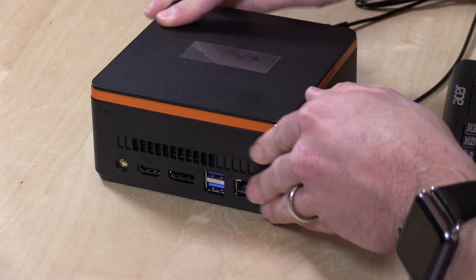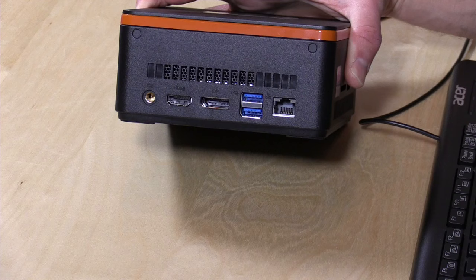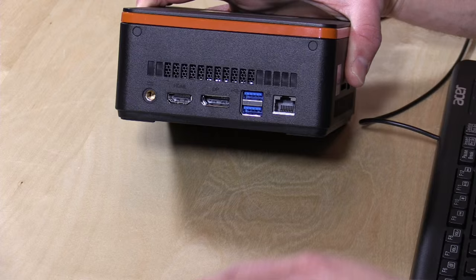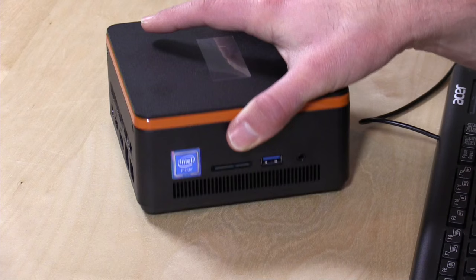There are a bunch of ports on here: your power port, two display outputs — DisplayPort as well as HDMI — which you can use simultaneously in a mirrored configuration or to drive two different displays. It only supports one 4K display at a time, but it will do 4K. There are two USB 3.0 ports, gigabit Ethernet, another USB 3.0 port on the side, and a card slot for memory cards.